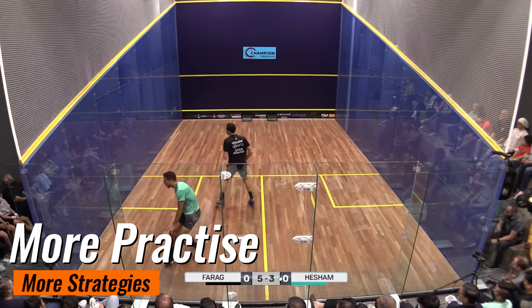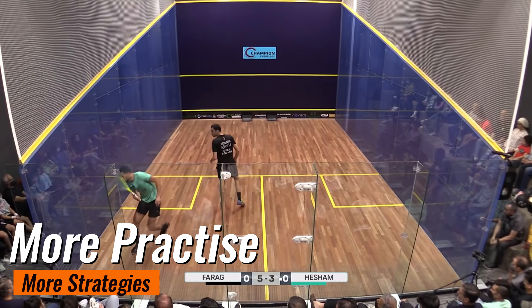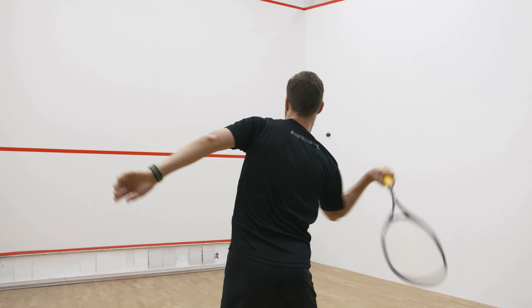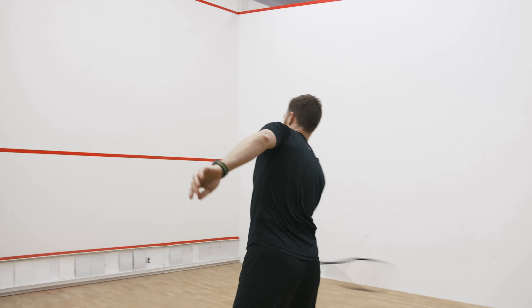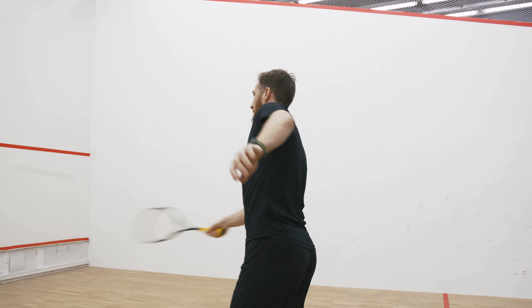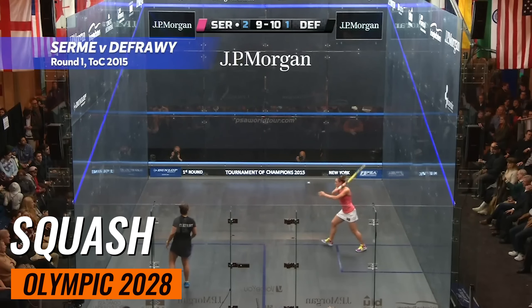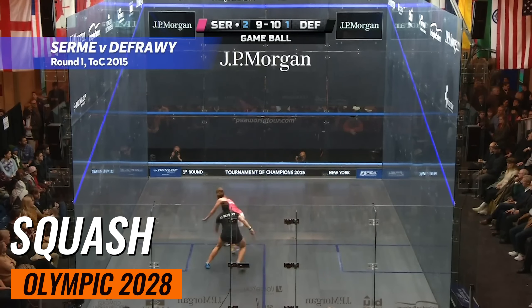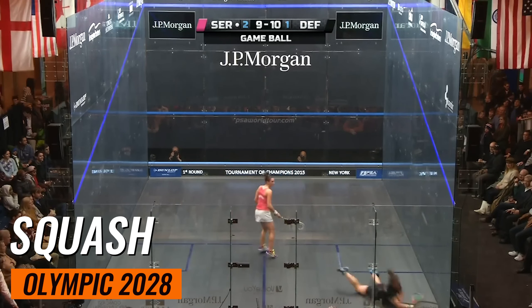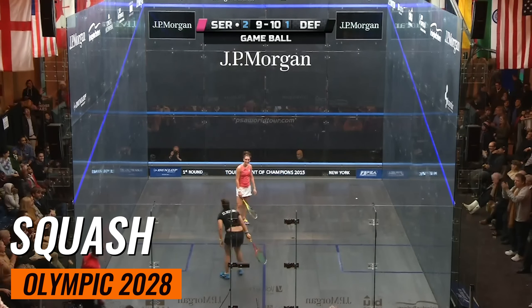Now that you've learned the basics of squash, it's time to put your knowledge into action. Remember the key points: the court layout, serving rules, rally tactics, and scoring system — these form the foundation of your squash skills. Find a local squash court and start playing. Squash is an incredible workout, burning up to 800 calories per hour. Excitingly, squash is set to be included in the 2028 Summer Olympics. So grab a racket, find a court, and start your squash journey today. You've got the knowledge — now it's time to play.